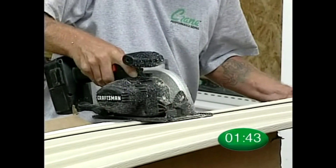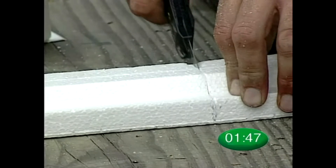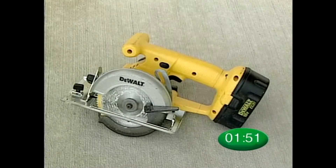Installation of solid core siding requires the same basic tools as conventional siding. These additional tools will make your installation even easier: a breakaway utility knife and a heavy duty cordless circular trim saw.